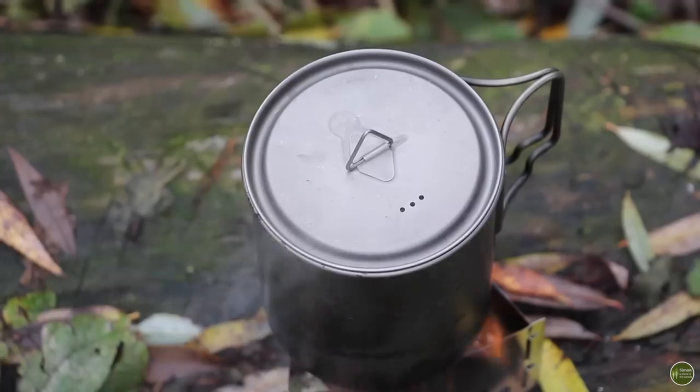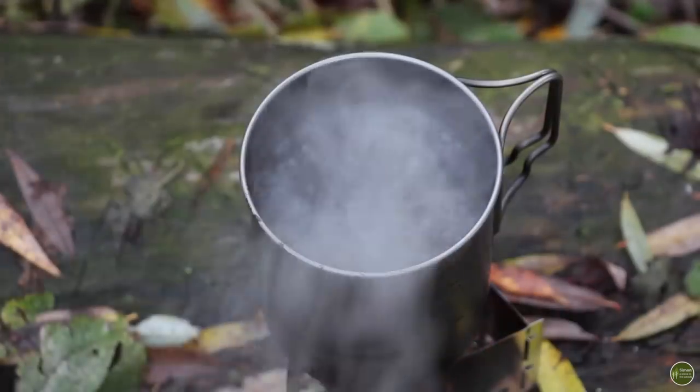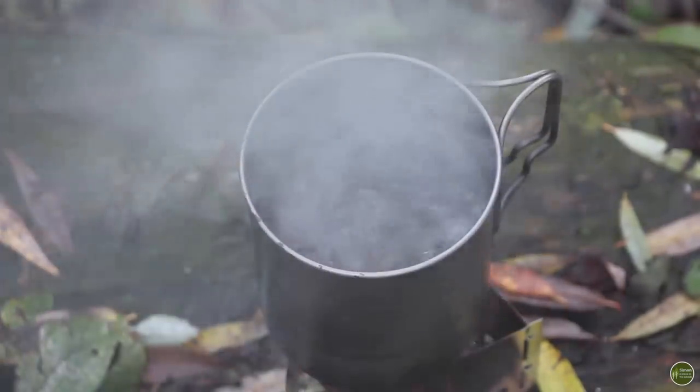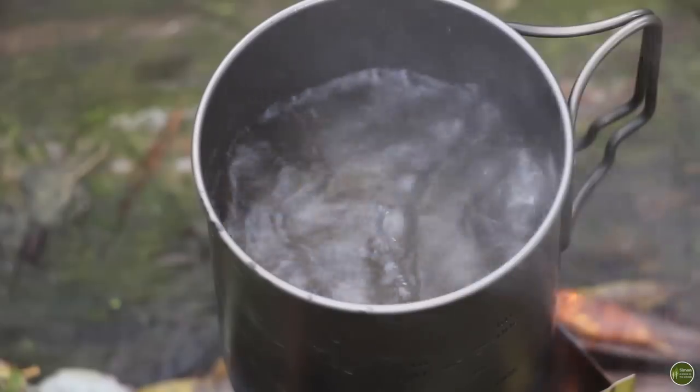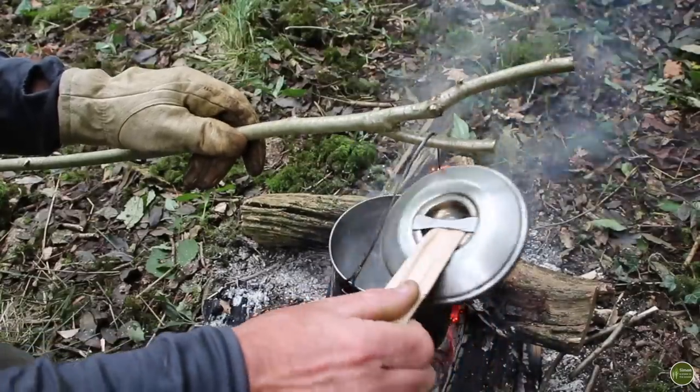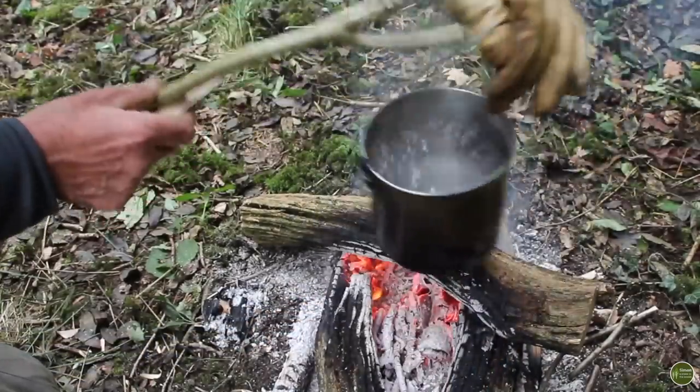There are different schools of thought on how long you should boil water to make it safe, and it does depend on altitude — the higher you are, the longer it needs to boil. I just bring it up to a good vigorous boil; when those bubbles are really going for it, it's done its job and will be safe to drink. The only disadvantage is you end up with hot water, which is fine for tea or coffee, but if you want cold water you'll have to wait for it to cool down.